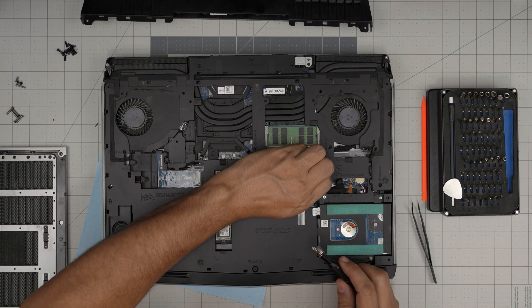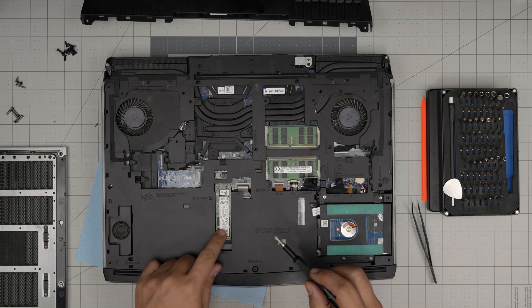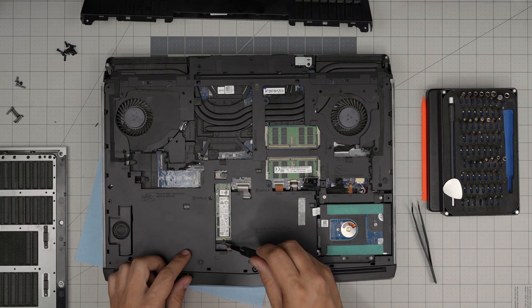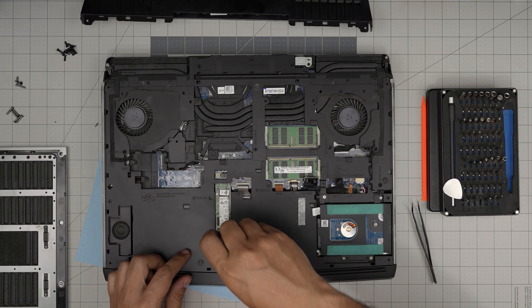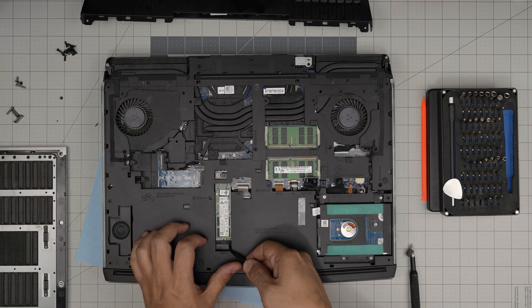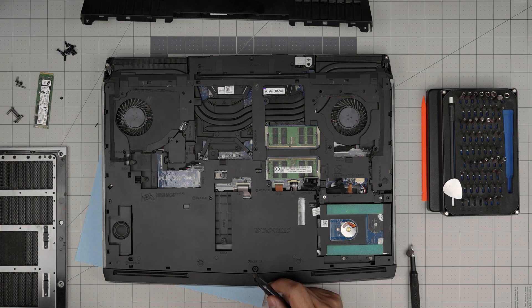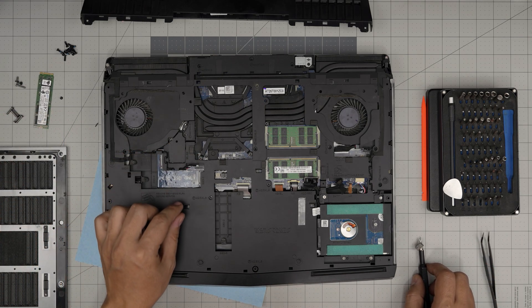Disconnect the hard drive connector right there. Remove any SSD you have — in this case there's only one. Remove the screw for the SSD, lift it up, and pull it back at a 45-degree angle.